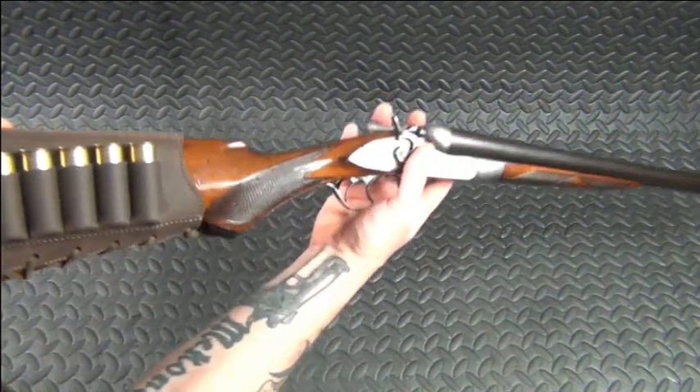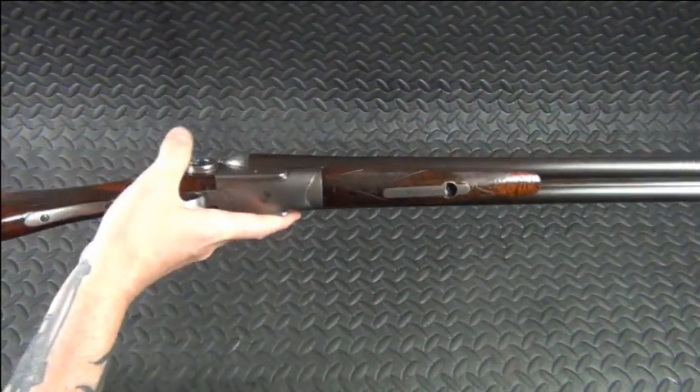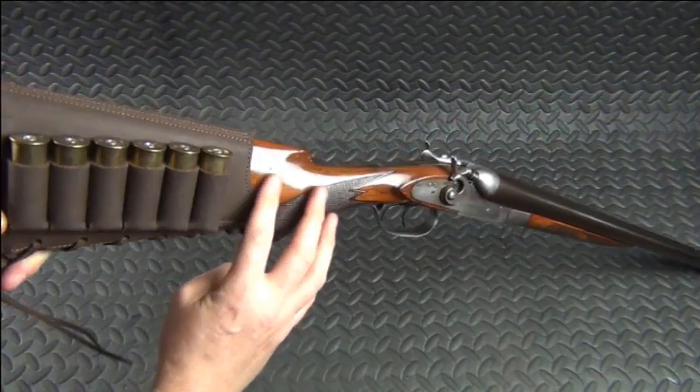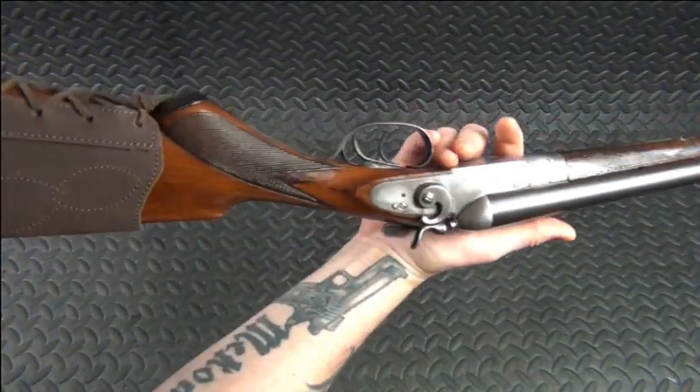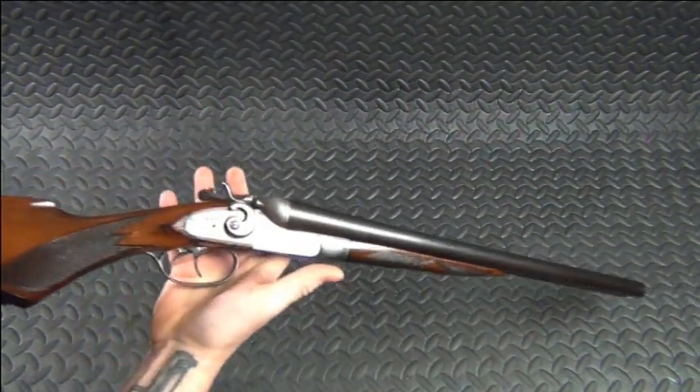With the stock itself and the forend, I didn't do a whole lot to them. I cleaned them up but no sanding or anything. Just got them cleaned up and then went ahead and put a couple of coats of true oil on here just to seal up the stock. I wasn't really concerned about dents and things like that with a shotgun that's old. I think that came out really well.